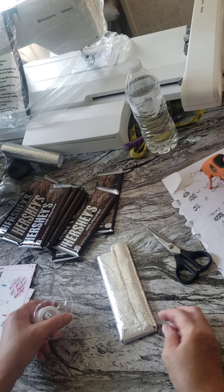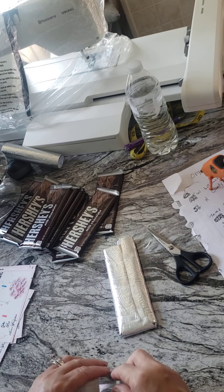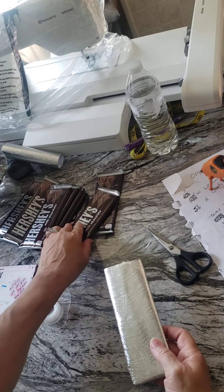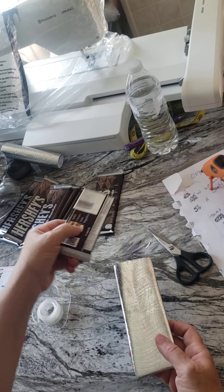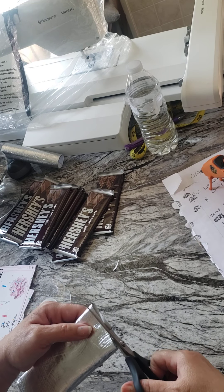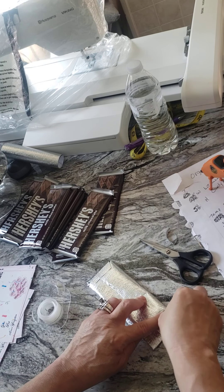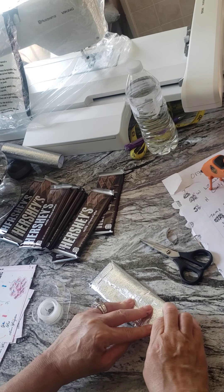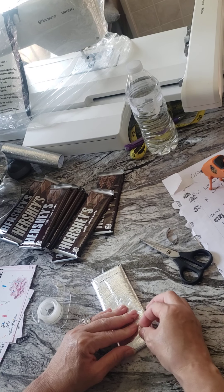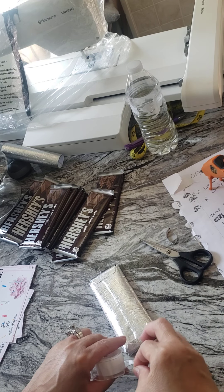Then I take my tape, run it right across, and add another piece if you like, just to secure it. I like using tape on this part rather than glue. Even if you use glue, it's not going to get into your candy, but I still prefer tape here. Just pinch it, bring it over, pinch it, bring it over — you might know another way to do it, but this is how I do it. Then just bring it up and have your tape already cut.